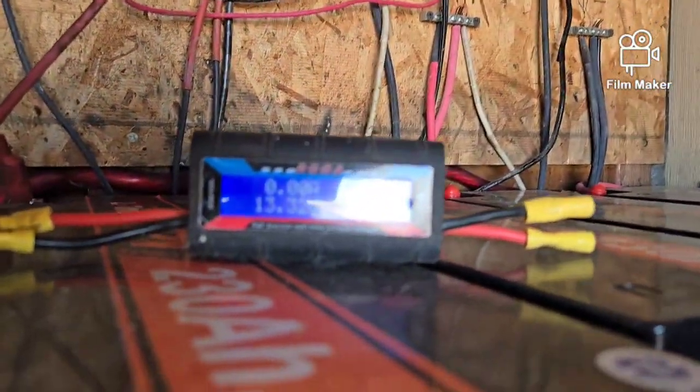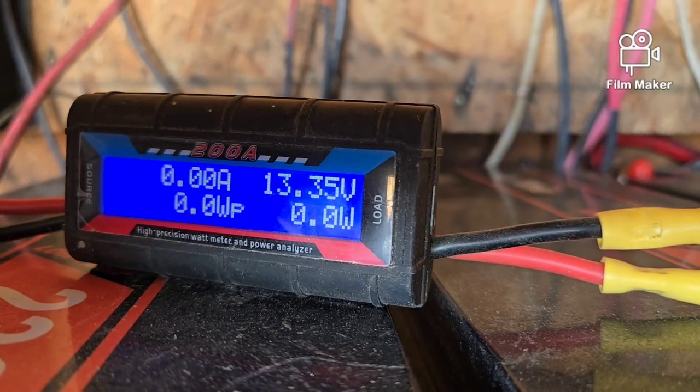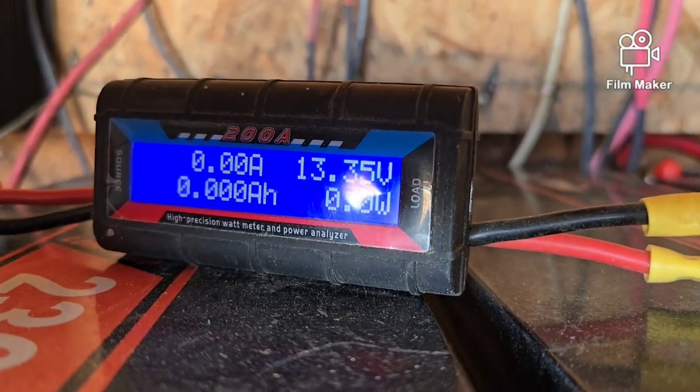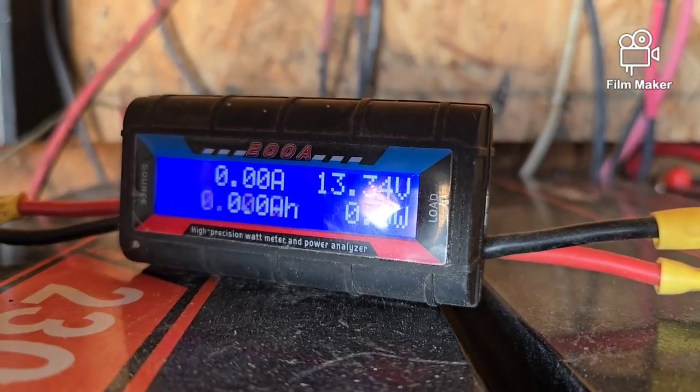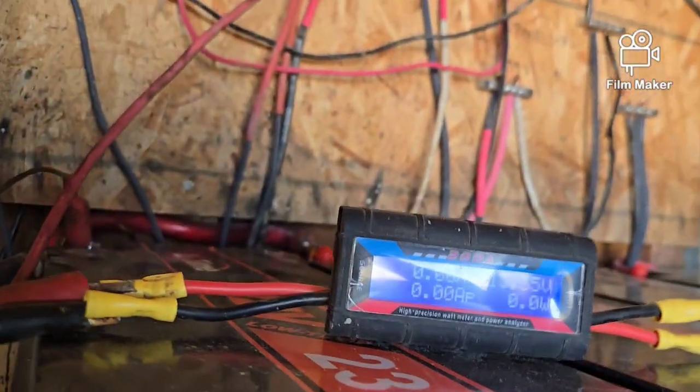My batteries are full — 13.3 to 13.4 volts is full. So they're all full and ready to go for the night.